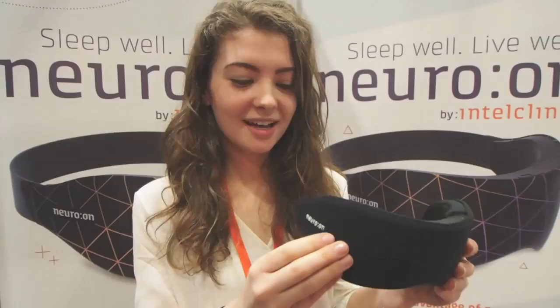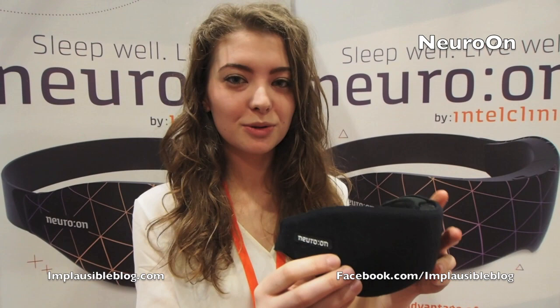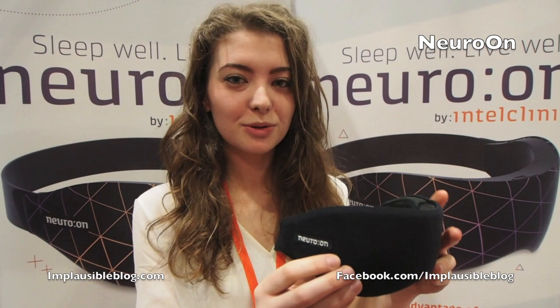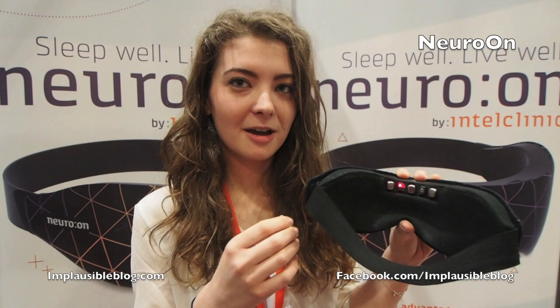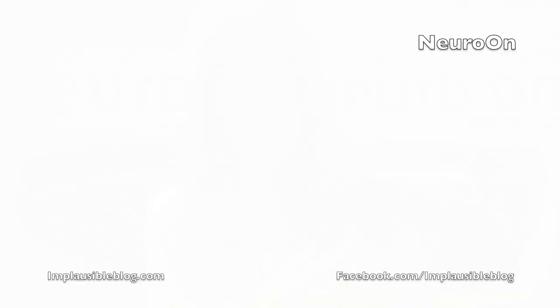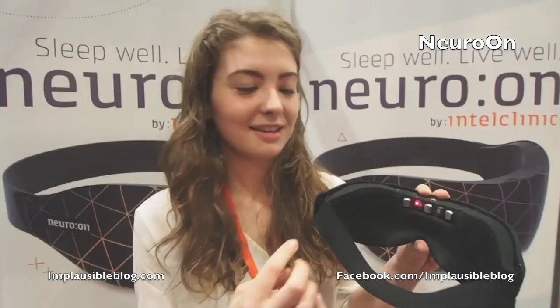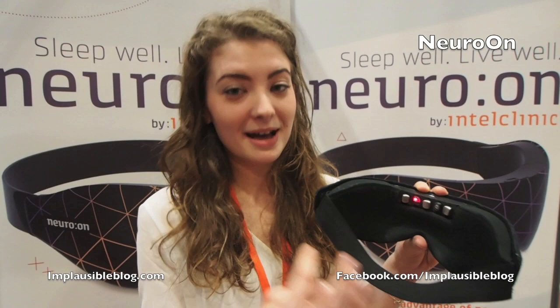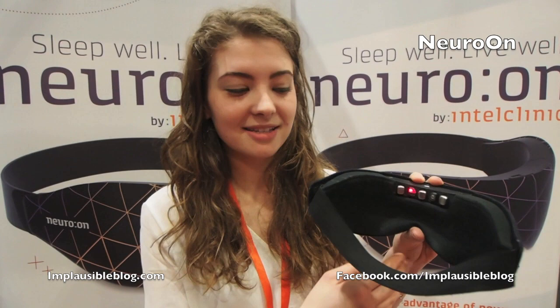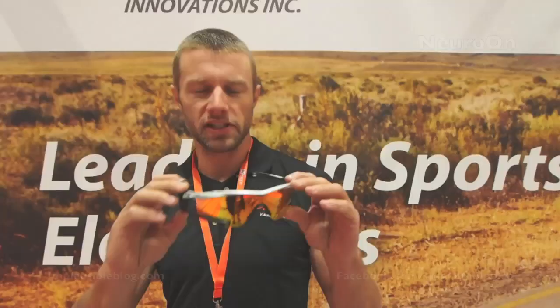This is a sleep mask that helps you sleep more effectively. It has three dry electrodes which read your brain waves, plus a thermometer and accelerometer so you know how much you move during the night. It also measures the oxygen saturation of your gland. Thanks to data collected by the PCB box, lights hidden inside affect melatonin production. The mask works with a mobile app — you set the time you want to wake up and the mask wakes you in the most natural way, imitating a sunrise with gradually increasing light, then vibration, and finally sound as a last step.